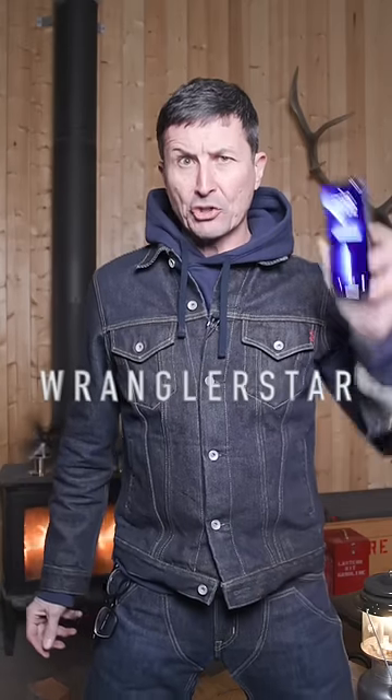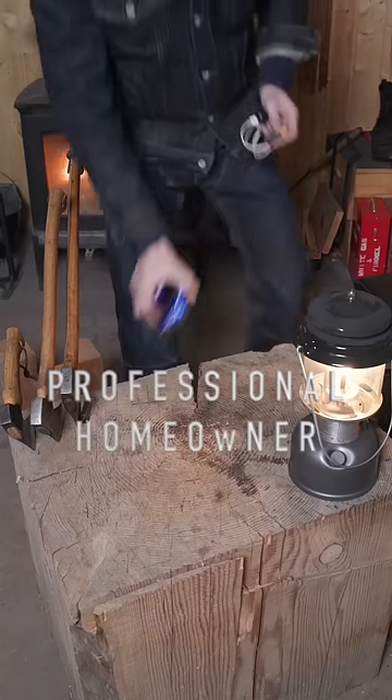How elite US Forest Service firefighters charge their cell phones in the wilderness where there is no power. This trick will work on Apple or Android.